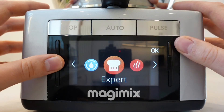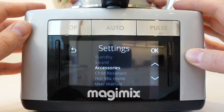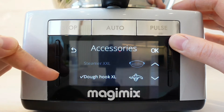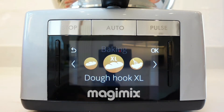To register the Dough Hook XL with your Cook Expert, go onto the settings menu, scroll to accessories and press OK. Scroll to Dough Hook XL and press OK to select. A tick will indicate the dough hook has been registered and an additional Dough Hook XL program will appear within the baking menu.